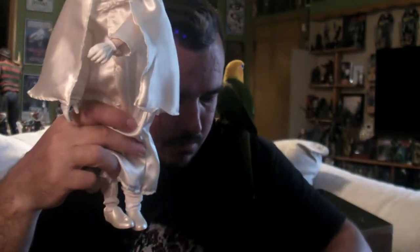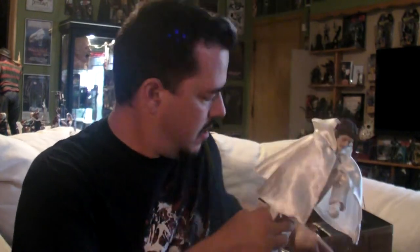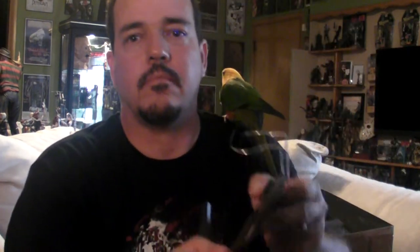Definitely recommend this movie if you haven't seen it. It's going to stand out here. Dr. Phibes.